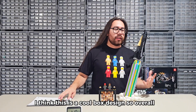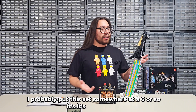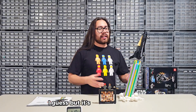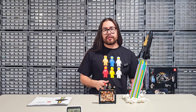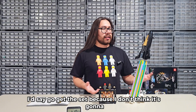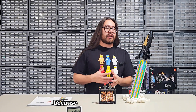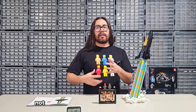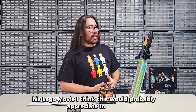Overall, I'd probably put this set at around a six. It's cool enough, but nothing amazing, nothing crazy. If you're a LEGO collector or if you like Pharrell, I'd say go get this set, because I don't think it's going to be reprinted — they're not going to make a second version. I'm pretty sure it's going to be limited time since it's tied to his LEGO movie. I think this set would probably appreciate in value.